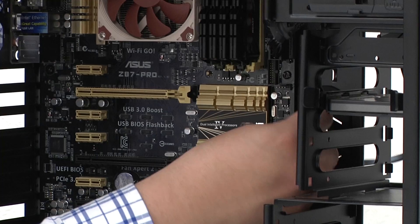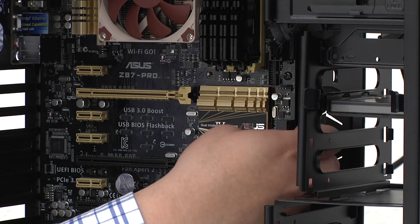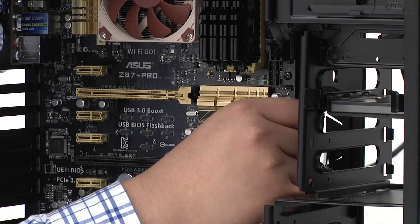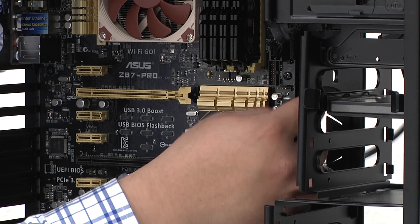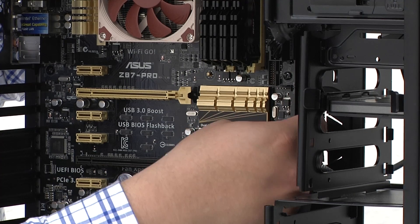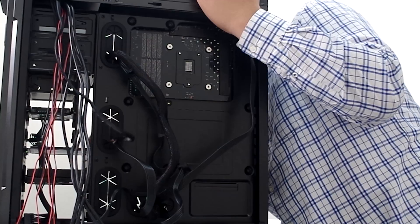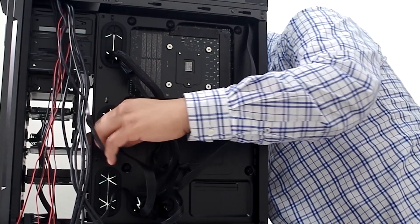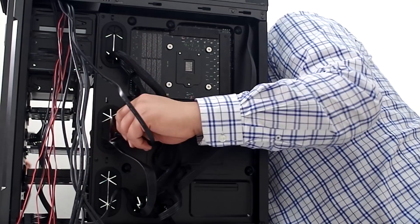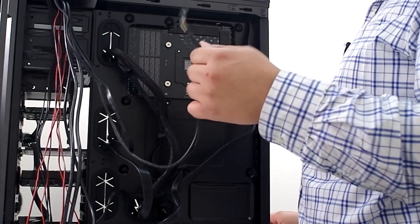We'll run the SATA cable to one of the actual SATA ports. If you want the fastest performance, use the primary SATA 6G. If you don't need the absolute highest performance but still want very fast performance, you can use the supplemental secondary SATA controller — for mechanical hardware both would be pretty much transparent, but if it's an SSD you'd see a little more of a differential depending on the controller. Okay, so I've got that one connected.